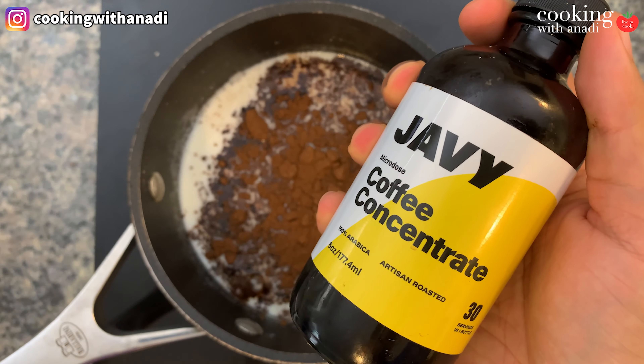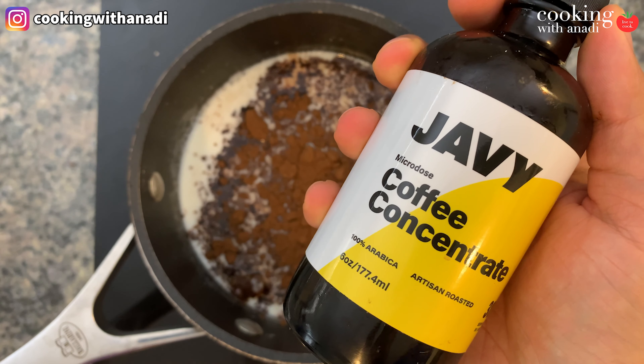Now let's say you already have a coffee machine and you like your favorite brewed coffee, you have a favorite brand — then just cut the amount of milk by half and replace that with your favorite brewed coffee. Put it all in the pot and let that come to a simmer, and once it does, add in some cocoa powder.